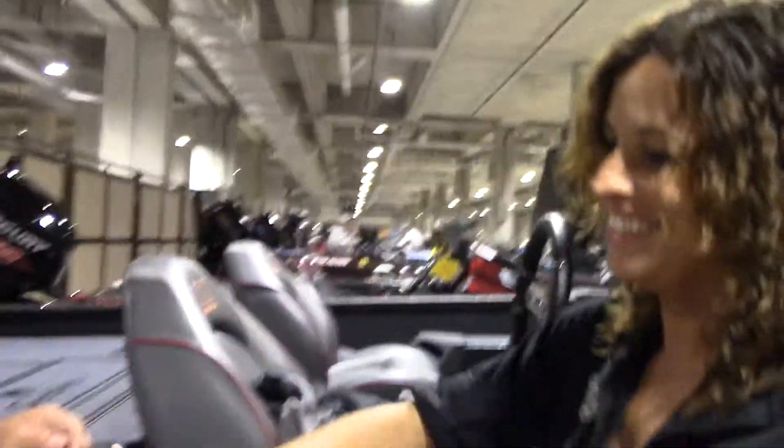If folks want to follow you on social media, where can they go? BillLowen.com is probably the easiest way — Instagram, Twitter, all that. So if you want to follow me, go check us out. Good luck this week. Thank you very much.